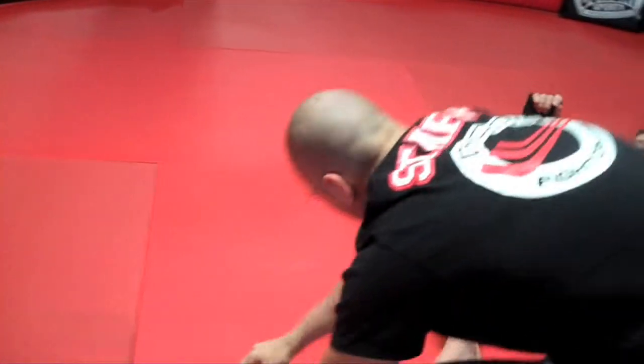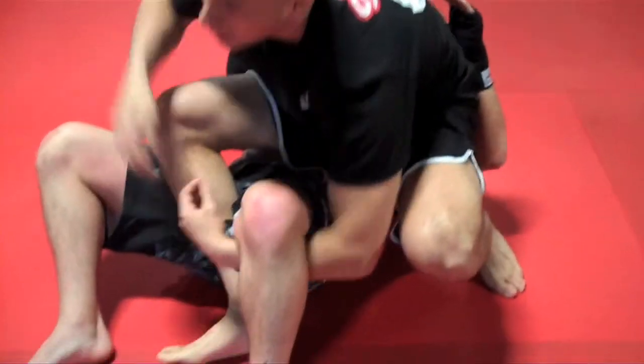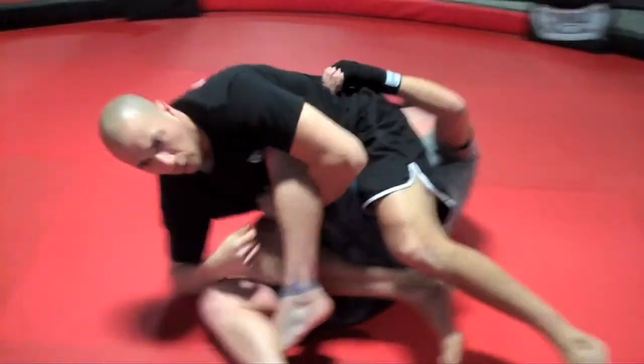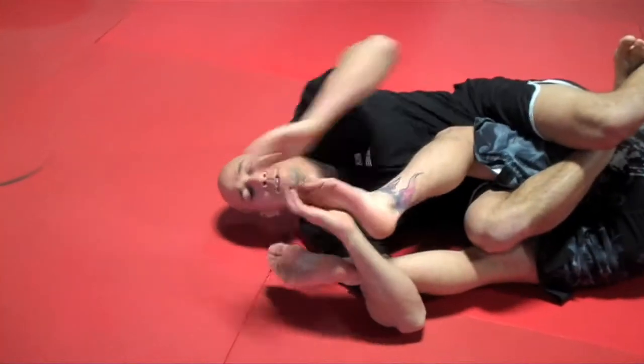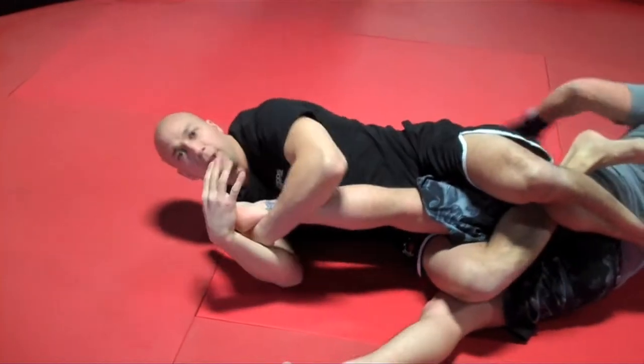One more time from the top: I pass, sit over, go for the ball. He triangles — head towards the knee, triangle my legs. Leave the original knee, set it up. As soon as he freezes his foot, sit right back for the knee bar.